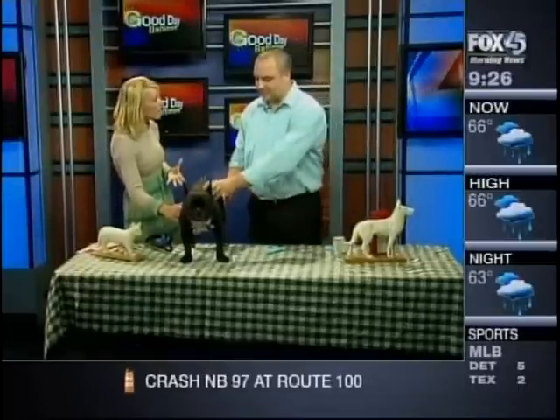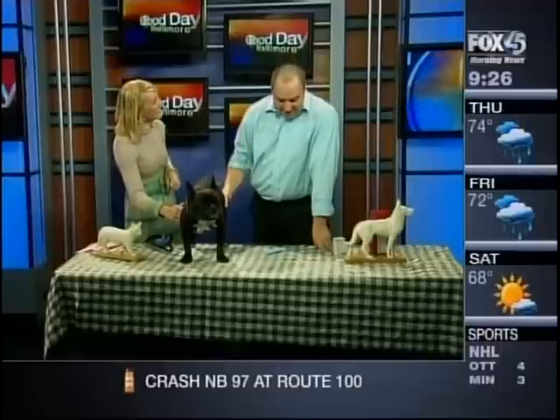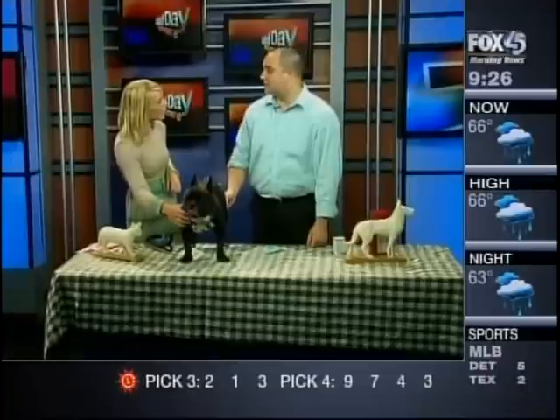The field is definitely increasing. Animal acupuncture is a lot more niche than human acupuncture, but certainly in the last ten years that I've been working on people it's really exploded. I'm getting a lot more referrals from doctors, and now from vets as well.